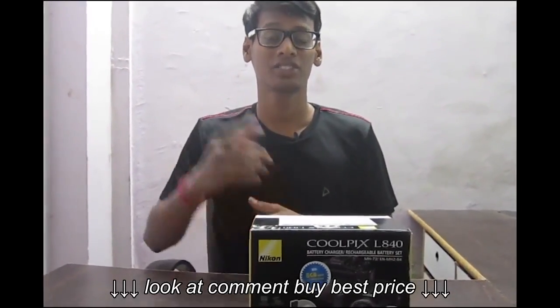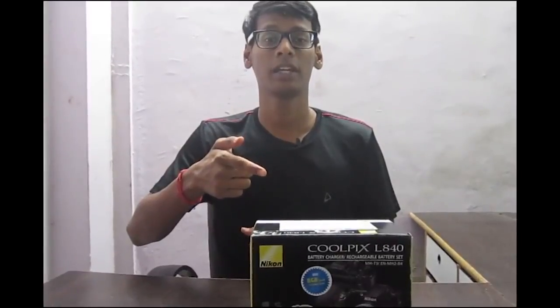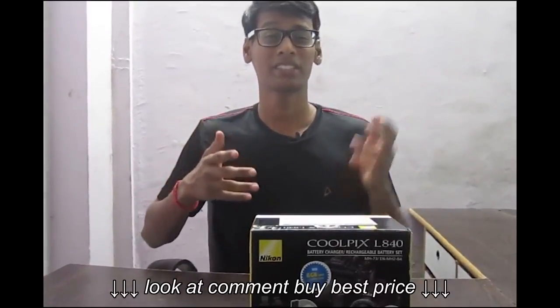Hey guys, what's up! Today I have the Nikon Coolpix L840 with me, so let's quickly get rid of the packaging and check out what's inside. We get a free camera bag with the camera.